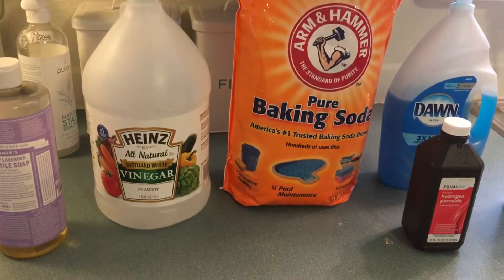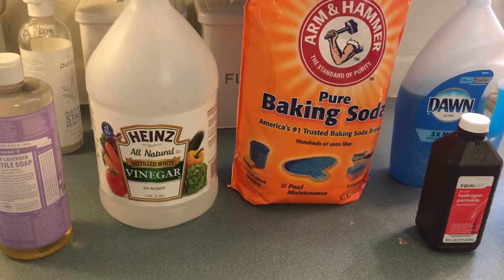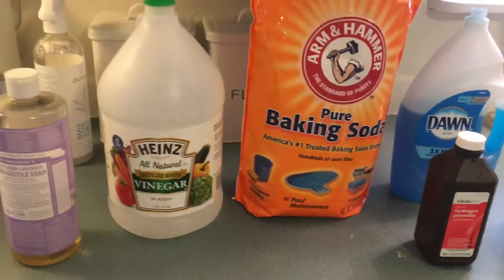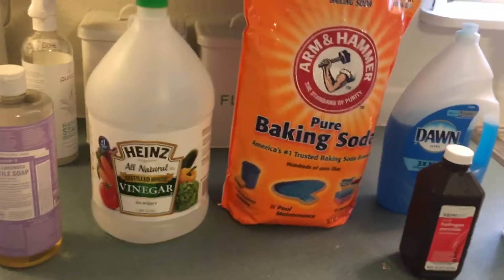Trying to think of any other products. If you guys can think of anything else that you use with these products, just comment below, like and share. Just trying to help people save money and live a more chemical-free life.